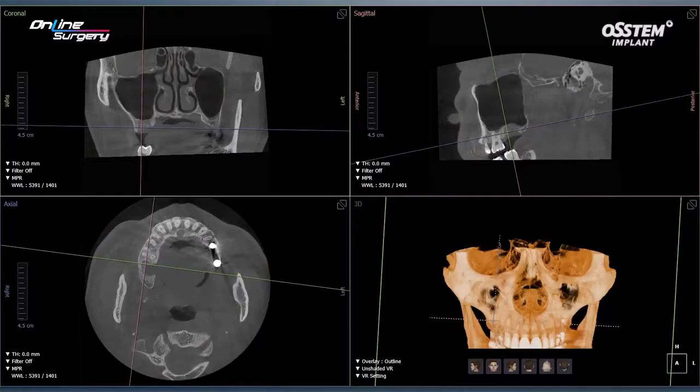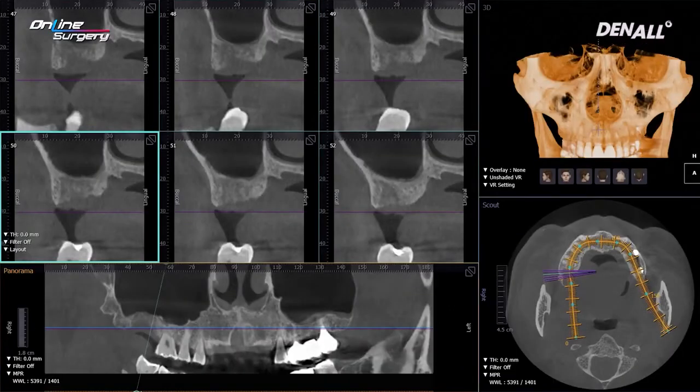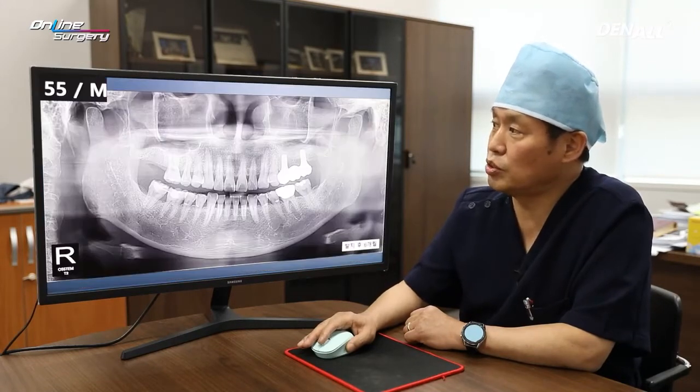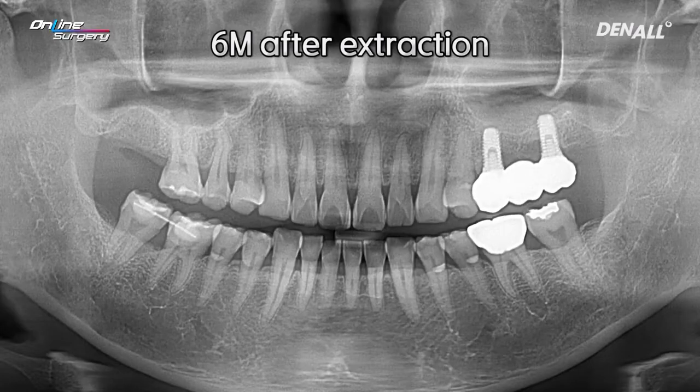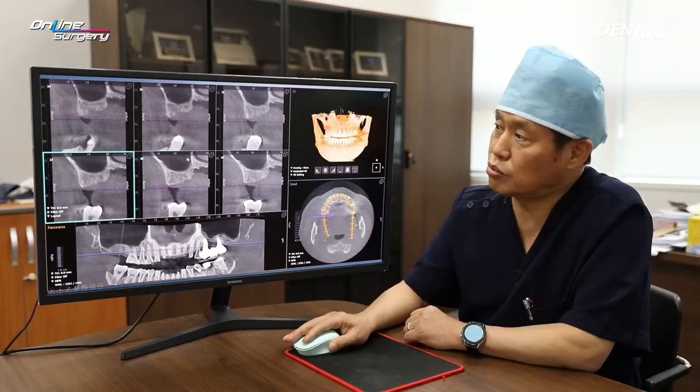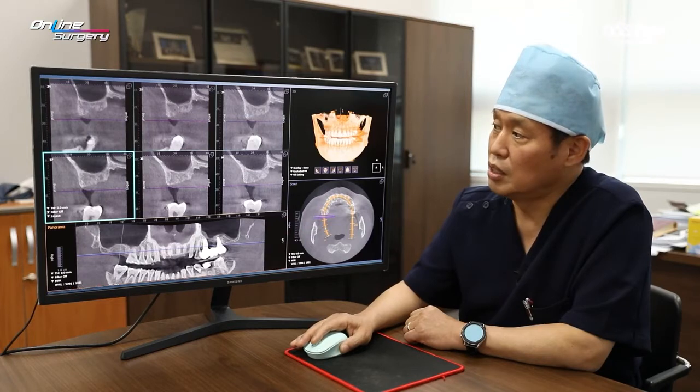Looking at CT, on the palatal side the bone healing is still insufficient. In the sectional view, the bone itself is not fully healed, so I decided to wait more. At six months since extraction, the extraction socket has healed significantly. On CT, the palatal side is not fully healed, but alveolar bone looks much more dense and bone regeneration is done nicely. Therefore, we decided to proceed with surgery.